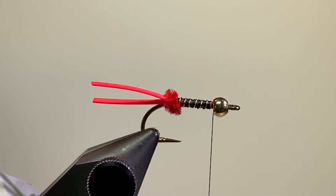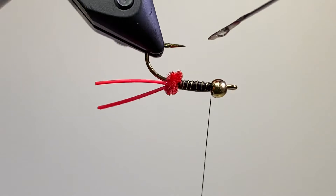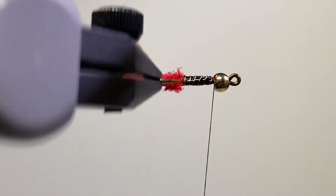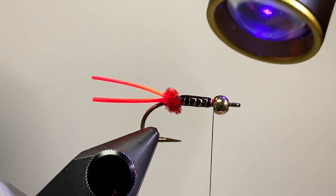I've got some UV resin — this is Solar-Rez, thin. Just come in here with a bodkin and get a nice even coating on there. That'll do it, and with my light I'll cure that resin.